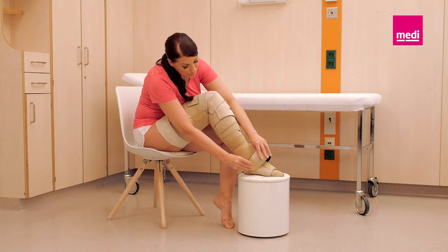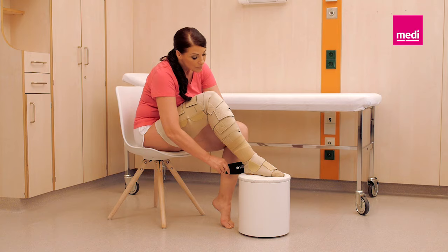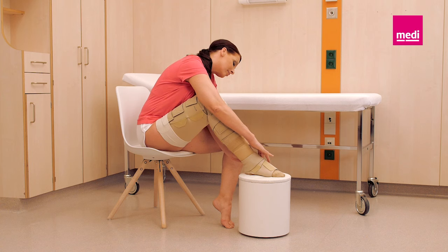If parts of the leg require additional support or there is a gap between components, use the reduction kit shelf strap as needed. The shelf strap can be customized into as many as three different straps once cut to meet the patient's needs. Attach the provided tabs to both ends of the strap and secure it to the outside of the component.